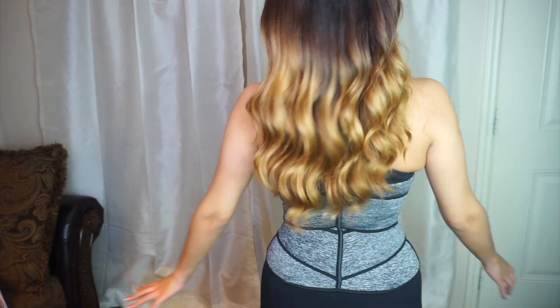Look at that — it's literally pushing me to be straight. I feel like it made my waist so much smaller. Because of these little straps, you can adjust it and make it as tight as you want. You cannot be slouchy with this — it just won't allow you.